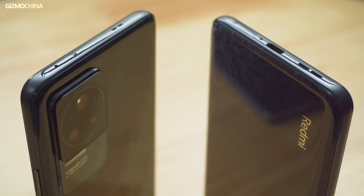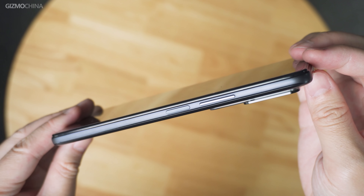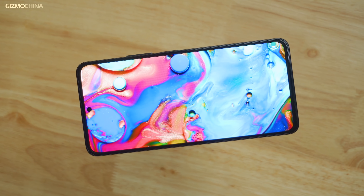It has NFC, IR blaster, and stereo dual speakers, but the bezel is still made of plastic and the fingerprint recognition is also on the bezel. All in all, you cannot doubt the functionality of the K50 Pro, but the look and design is not as good as the K40 series. The main thing I don't like is the design of the lens module.